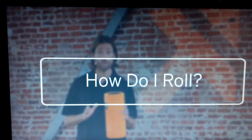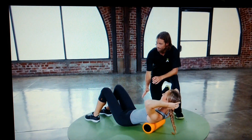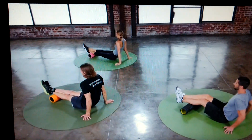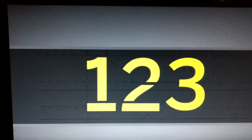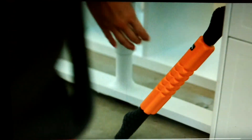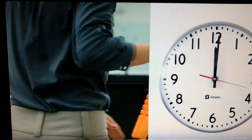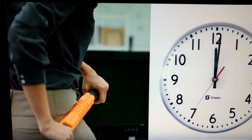How do I roll? Foam rolling does not need to be complicated or elaborate. In fact, it can be as easy as 1, 2, 3. One: one minute is better than none. Simply taking the time to address one area for one minute will improve your movement and is better than not rolling at all.